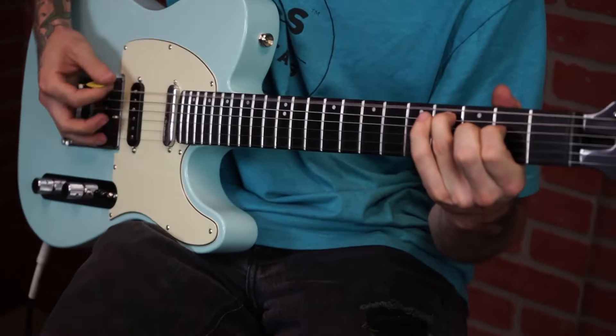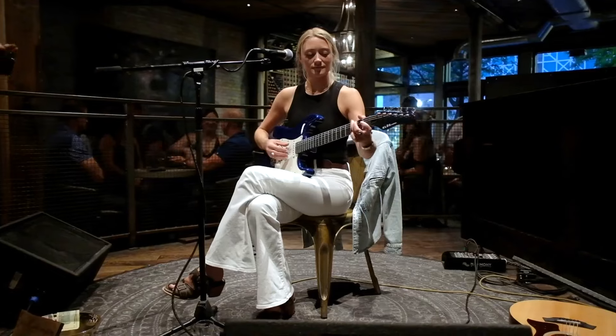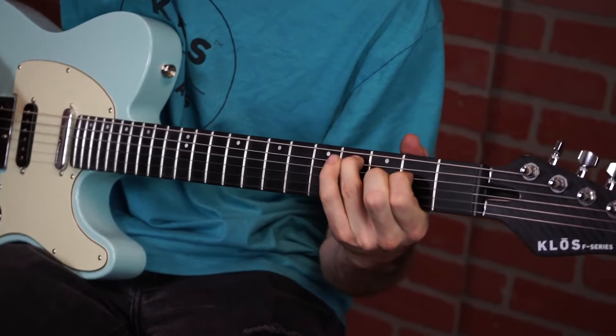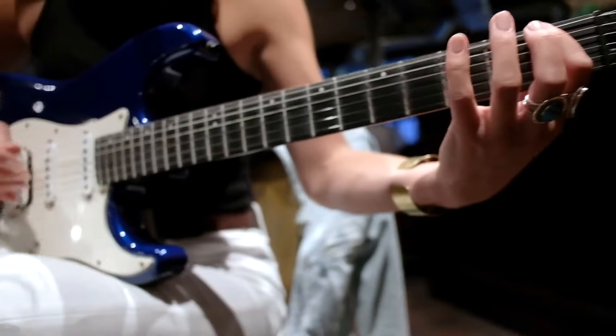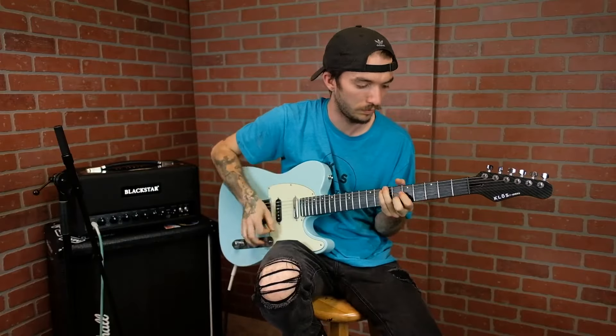Replacing your neck will breathe new life into your guitar, making it feel just as special as it did the day you first got it. The Klose F-Series neck merges tradition with innovation, refreshing your guitar's look, feel, and tone with the highest-end materials.